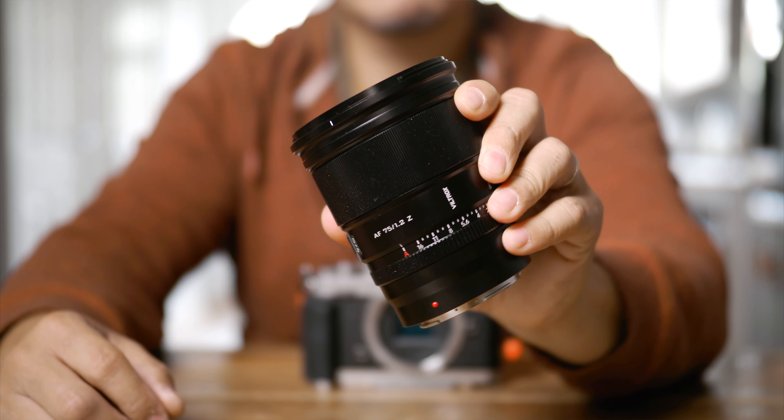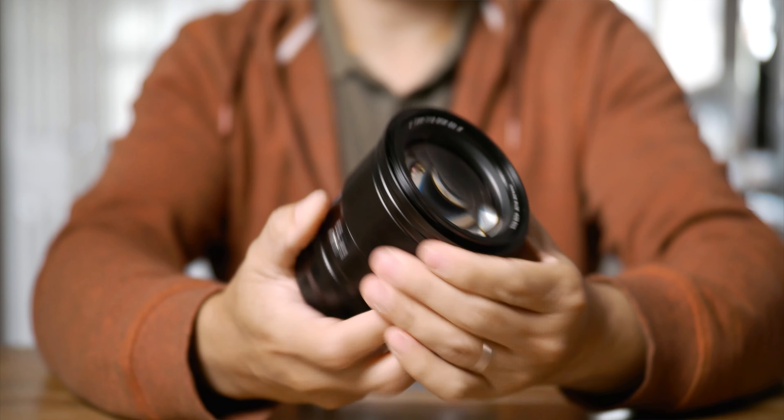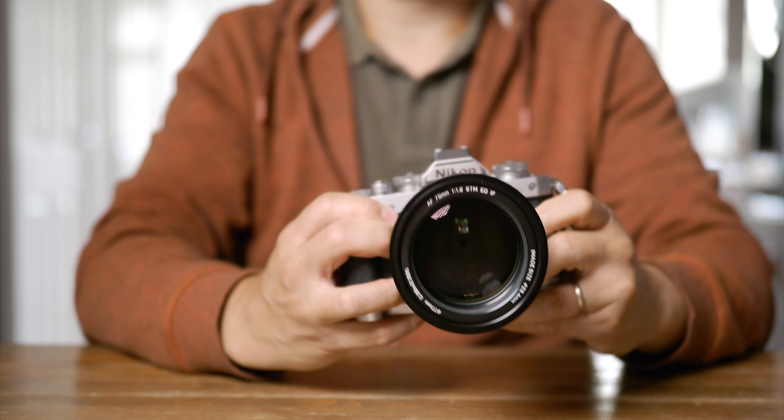It's almost a tradition now for most Chinese lenses I review in this channel — this Viltrox is built like a tank. The barrel, focus, and aperture rings are all metal. I like just how they implement the aperture ring; it feels like the real deal. But make no mistake, the ring is driven by wire and there's no physical connection to the actual aperture blades inside the lens. The focus ring is silky smooth, but it's one of those spin-forever rings that I really hate using, and there's absolutely no feel for when you hit infinity. In terms of build, I really can't fault this Viltrox 75mm f1.2.